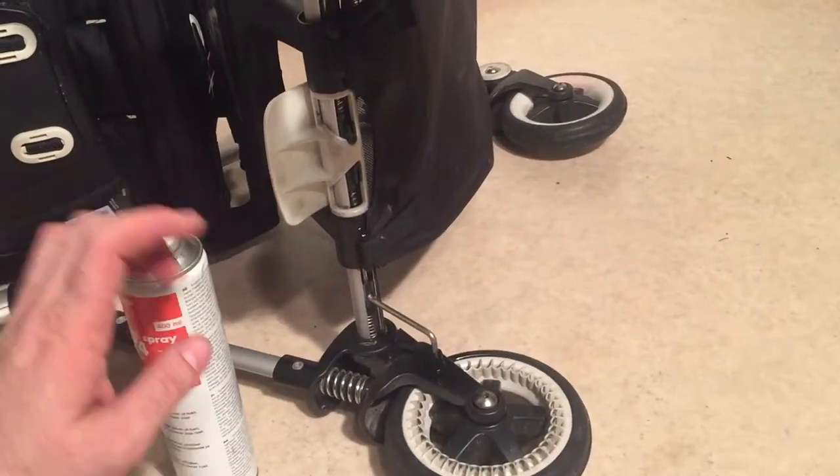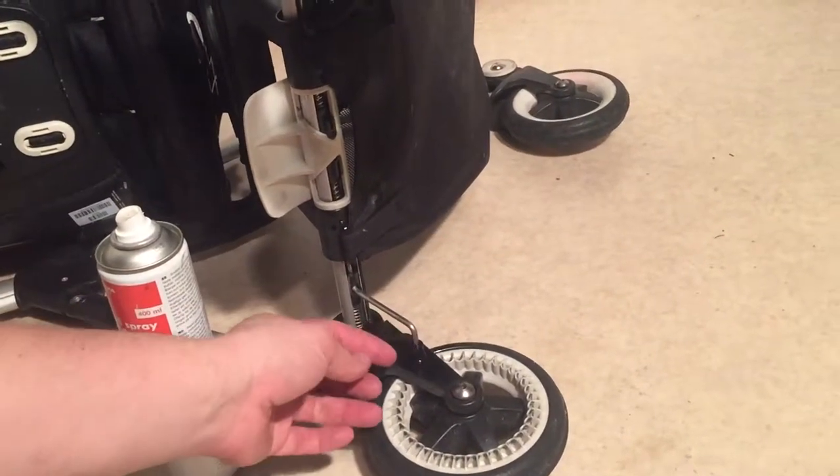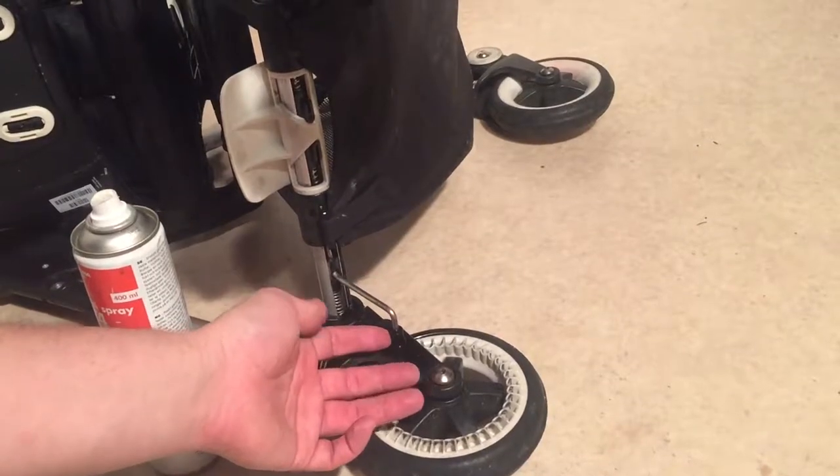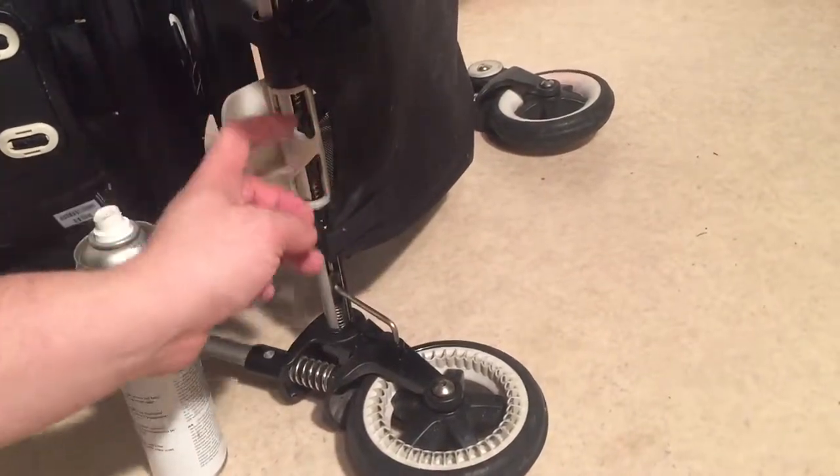What is generally happening is that where this pin goes into the slot, it isn't greased enough or there's some sort of grit, and the pin can't quite push through, so it's kind of jamming up the rest of the mechanism.